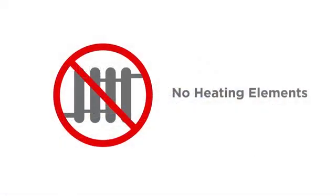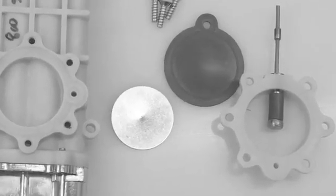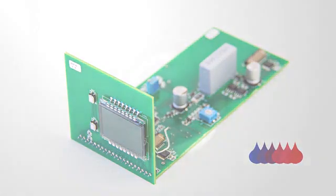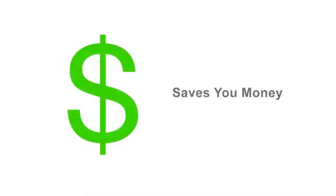Besides solving the resistance element problem, we also solve the problem of flow switches. A flow switch is like a little flap that when enough water goes past it, it turns on a relay — another non-state-of-the-art component — and activates the heating elements. Our technology doesn't need a flow switch. We heat the water instantly, and therefore we have great temperature control and flow rates as low as one-tenth of a gallon a minute, which will save you a lot of water.